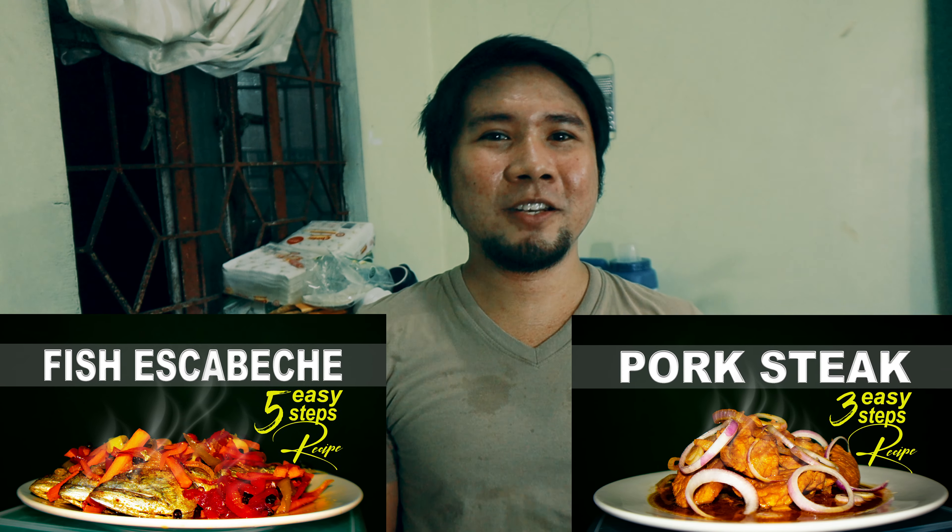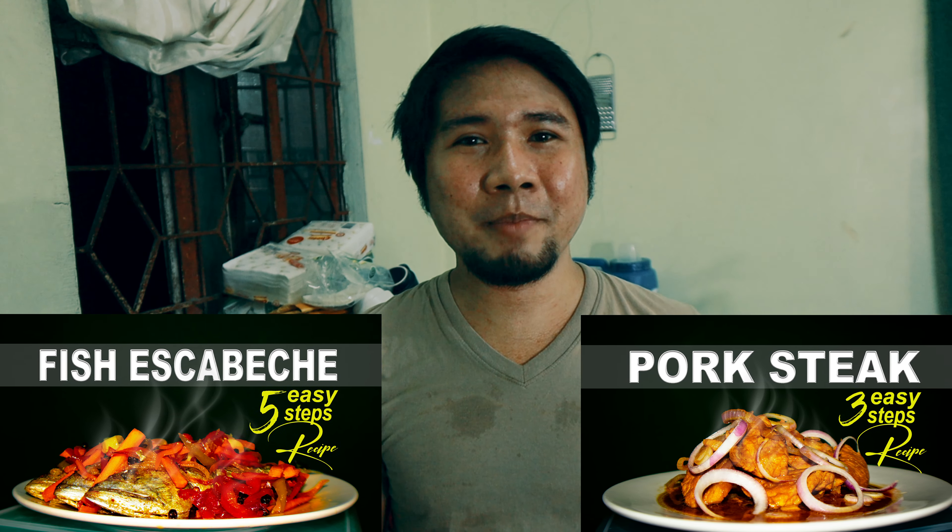Although may mga inaedit akong videos doon sa mga previous travel ko bago mag-quarantine, so yung mga inaedit ko pa lang, medyo matagal lang gawin. So right now nakadalawang dish na ako sa channel na ito na pinakita sa inyo, so right now ang gagawin naman natin is chicken pansit bihon.